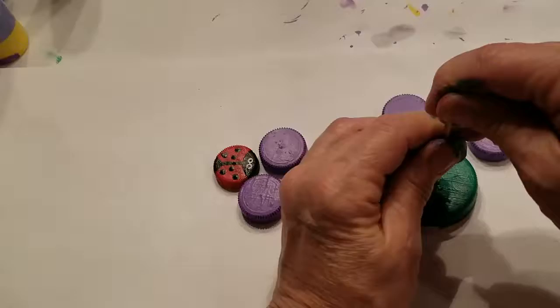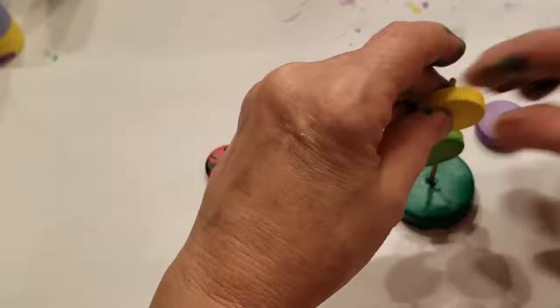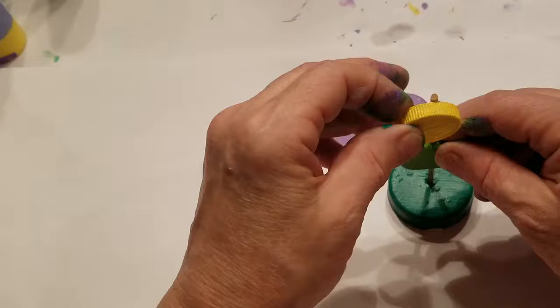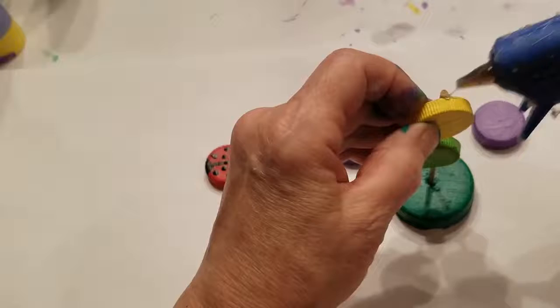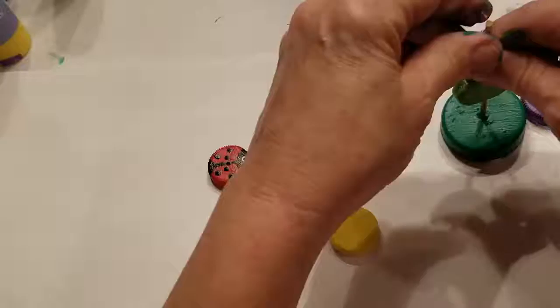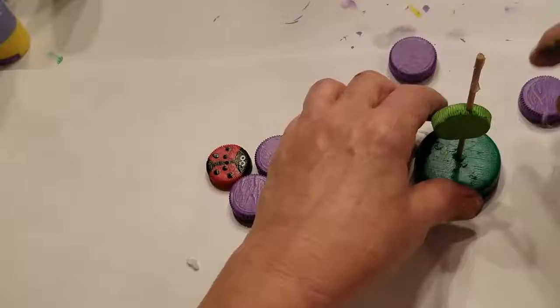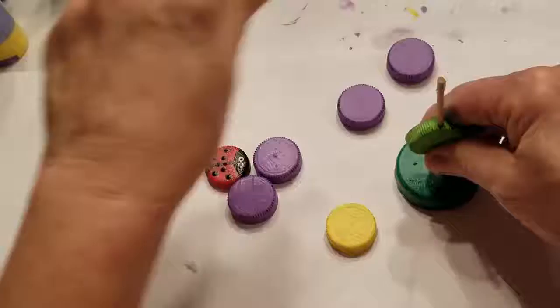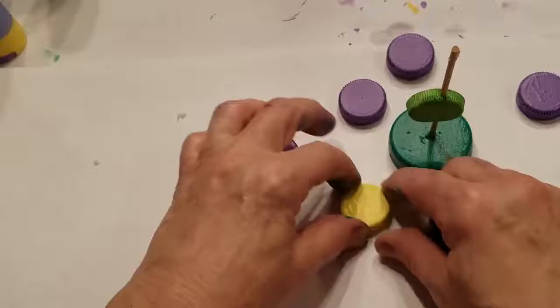This is where you can adjust the leaf — you can push it down a little bit more or move it up a little bit more. Now you're going to add the center of your flower, so you want to put a little bit of glue at the top of the stem. Kind of eyeball it. What's great about this type of glue is it comes off relatively easily. So now we have the stem and the leaf, and we're ready to assemble the flower.